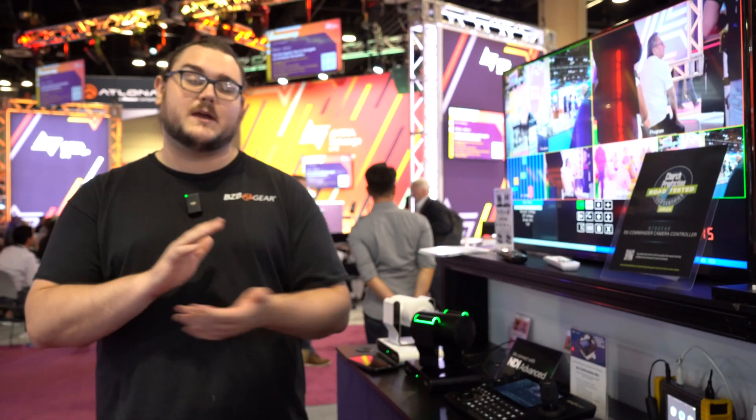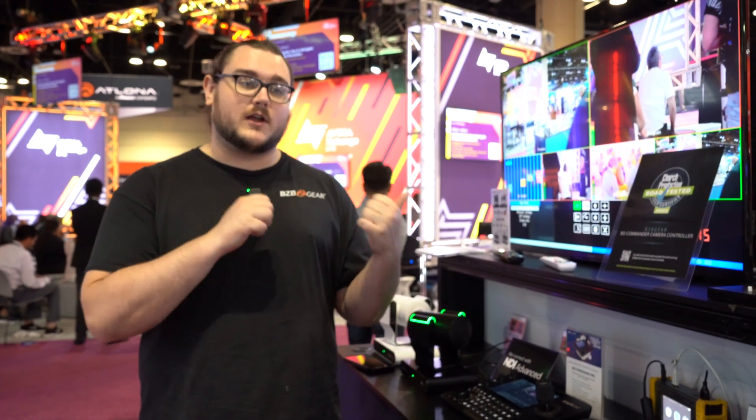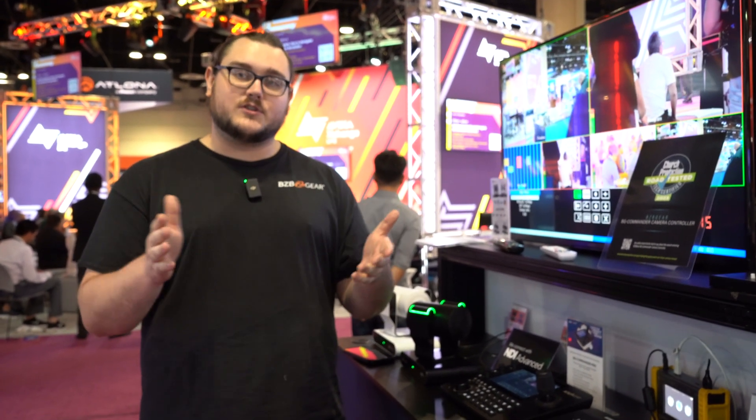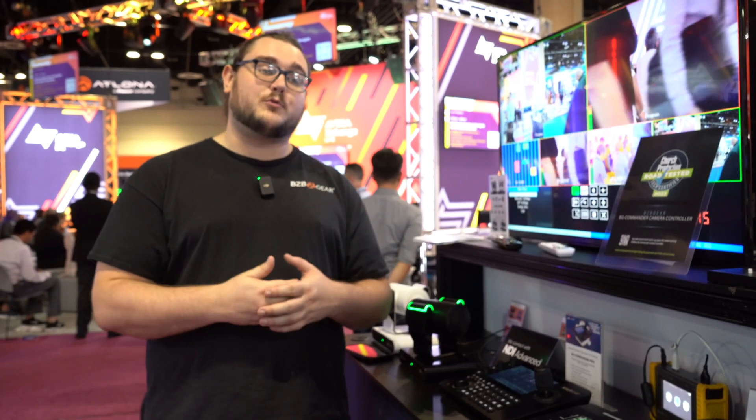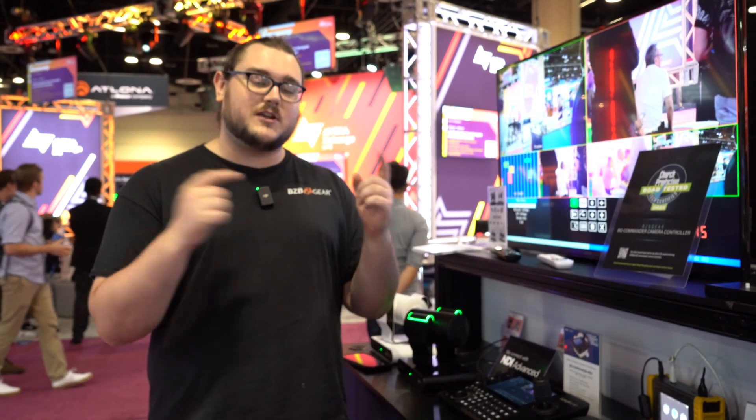That's just a quick look at our BZB Gear BG Commander Pro. If you're interested in this model, I highly recommend you go ahead and give our guys a call at the office. They'll get you squared away, let you know all about it, and get you set up with a dealer or distributor who could be in your area and help you get this thing integrated. Thank you guys for tuning in to our content here at Infocom 2023. We look forward to seeing you guys either here at the booth or in the comment section, and we'll see you in the next video.